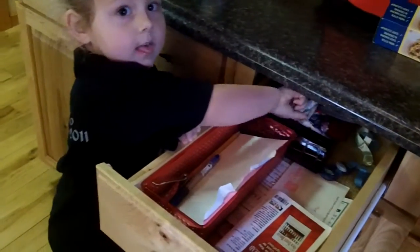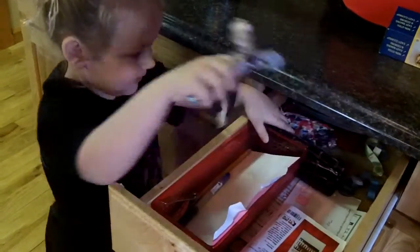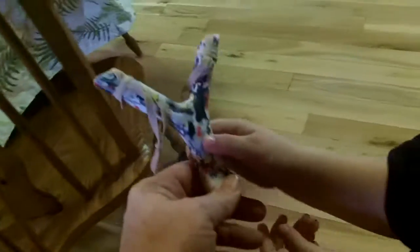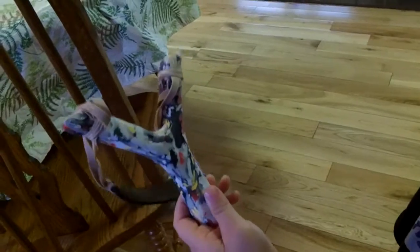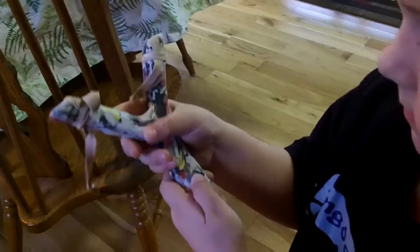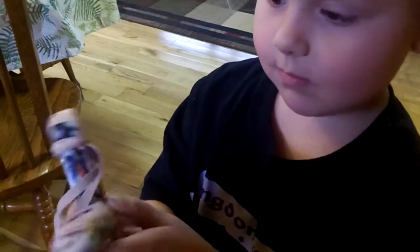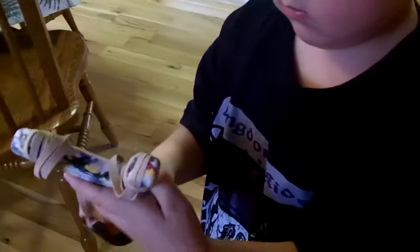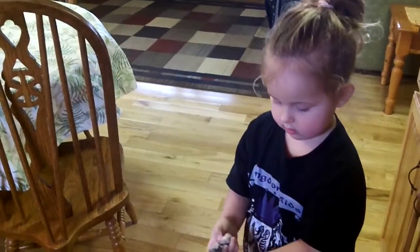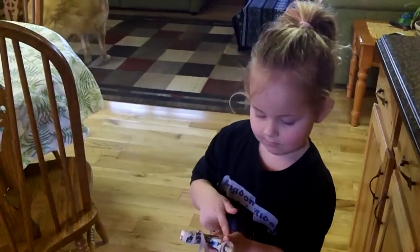You want to show everybody the slingshot we made? Get it. Show everybody your slingshot. We cut that down and melted it — made a form out of plywood, melted it, put the plastic in there, and then cut it out with the bandsaw and sanded it. Then put rubber bands on it for Macy. She has cotton balls and little soft earplugs that we cut up that she's using for ammunition to learn to shoot the slingshot.